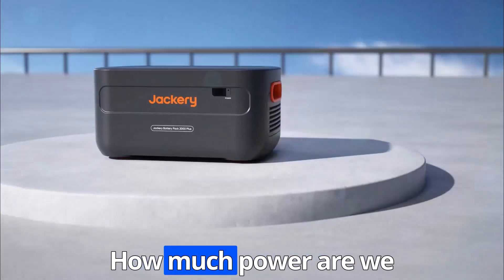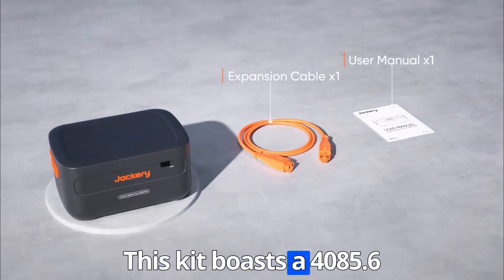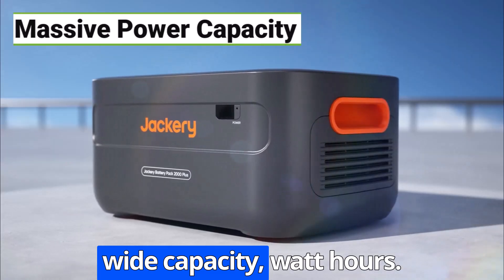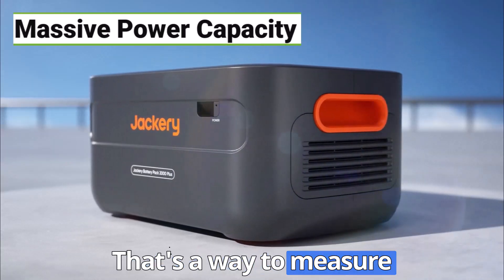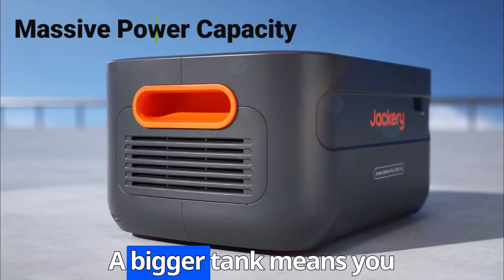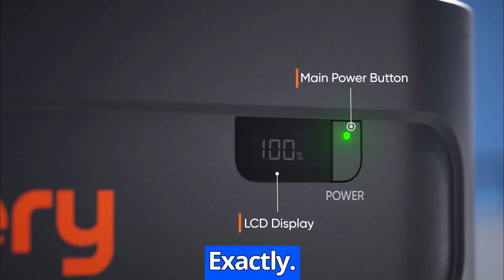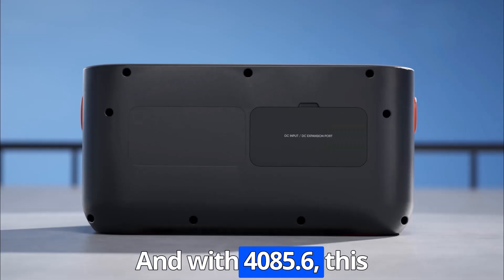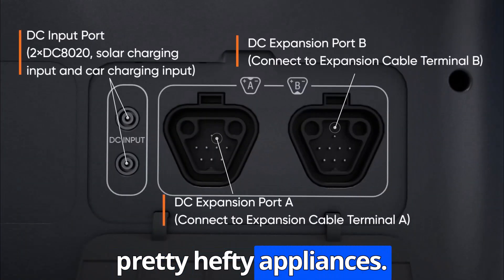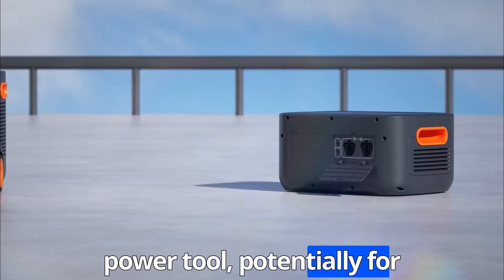First things first, how much power are we talking? This kit boasts a 4085.6 watt-hours capacity — that's a measure of how much energy is stored. Think of it like the size of your gas tank; a bigger tank means you can go further. With 4085.6Wh, this Jackery can power refrigerators, air conditioners, even power tools, potentially for days.